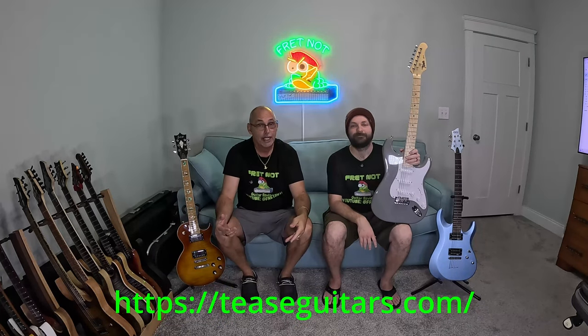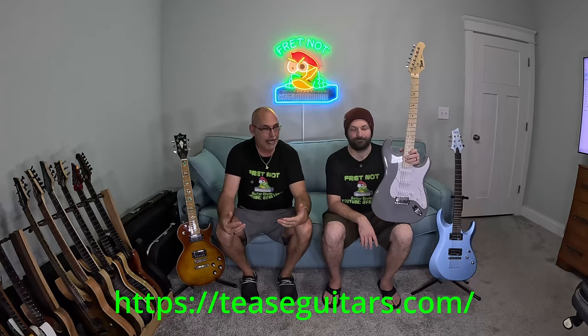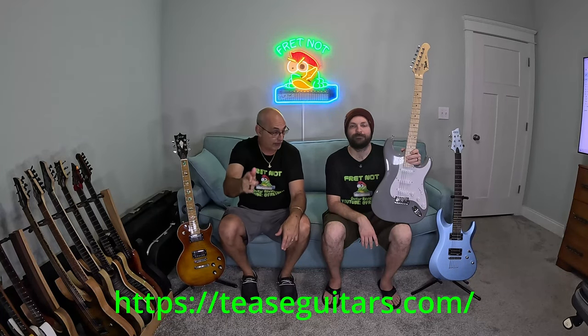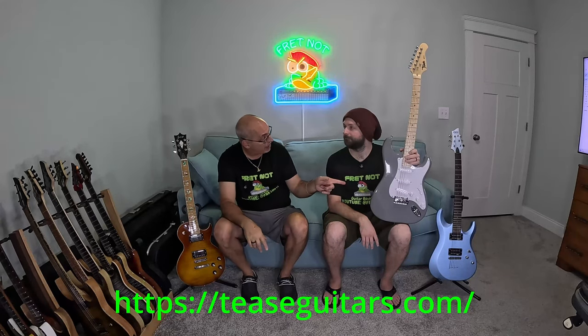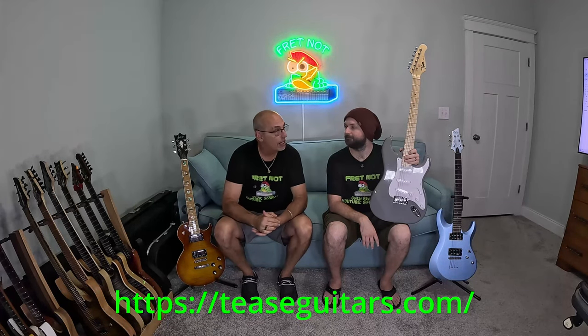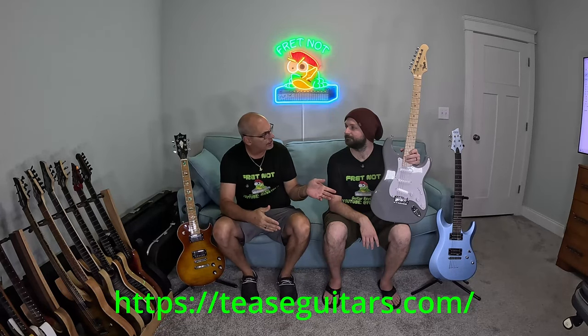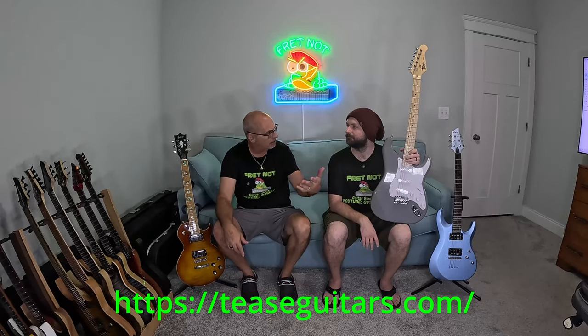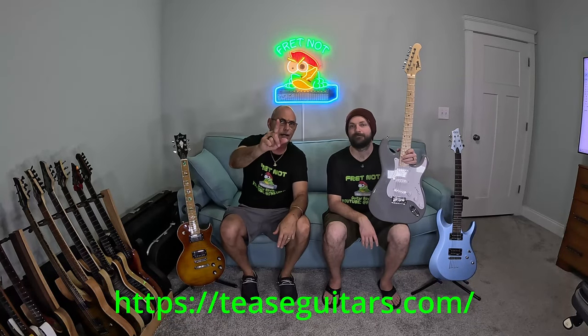This is a third-generation guitar from the company Tees. These guitars are made overseas, but they ship out of America. They're very budget-friendly and have appointments you really won't find at this price point. This is a basswood body with waxed-pot ceramic single coils. I believe some of these guitars even play on Broadway just as they are, and you're going to really freak out when you see the price on this.